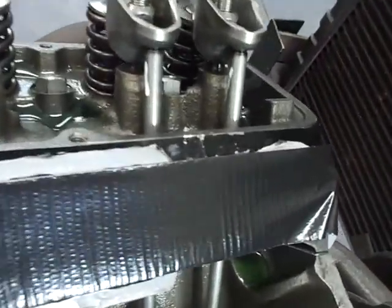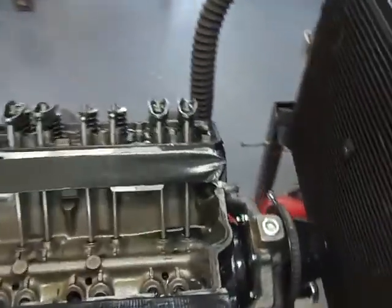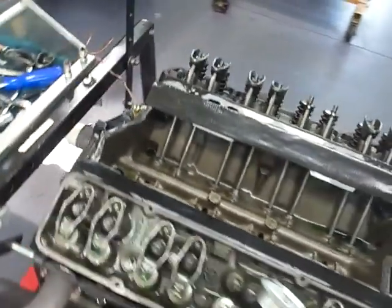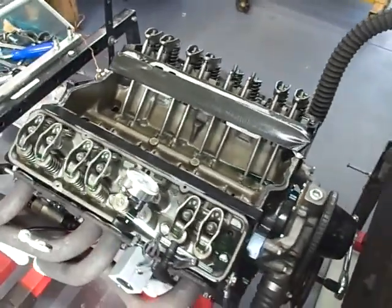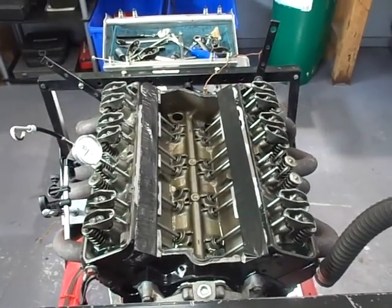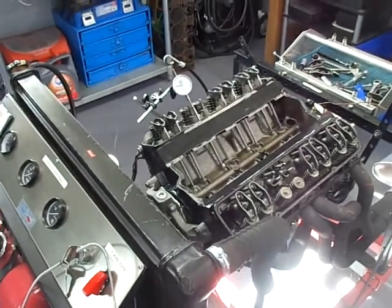I also painted a line on every push rod. After startup, when I turned the engine over to check the valve lift, you can see that all the lines — which were lined up at the front of the engine before — are no longer aligned. That's because as you turn the engine over, the push rods rotate, and it's very important that they do rotate. So far it appears that all the push rods are rotating, which is a pretty good sign.